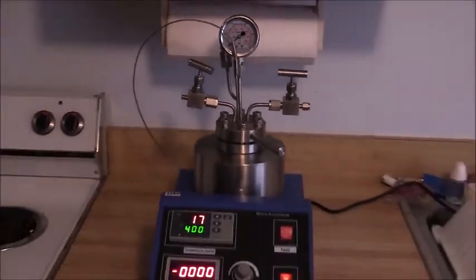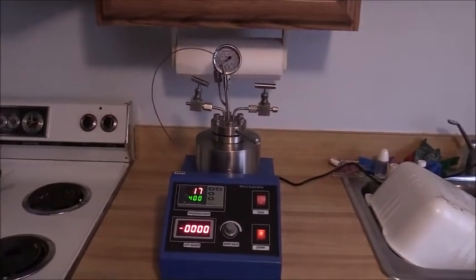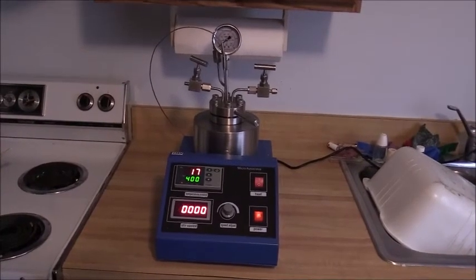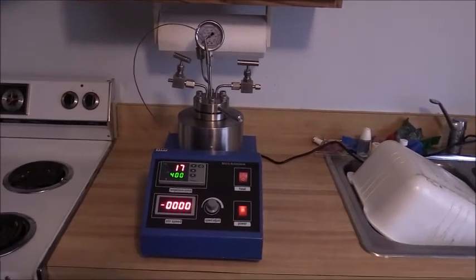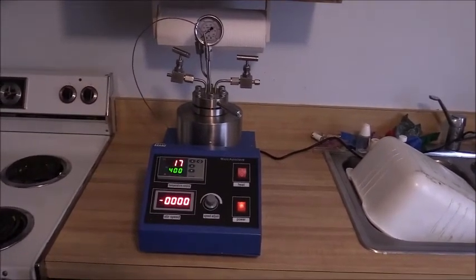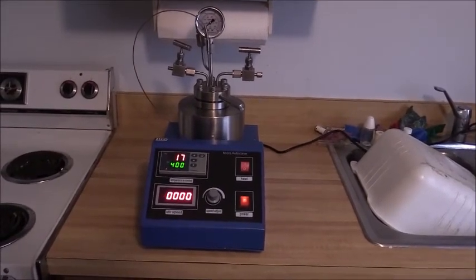I just wanted to update everyone on the new hydrothermal reactor that I just received via FedEx yesterday. I hope that everyone will tune in for my next experiment using my new hydrothermal reactor. And if you thought this was interesting, hit the like button or subscribe. Thanks for watching.